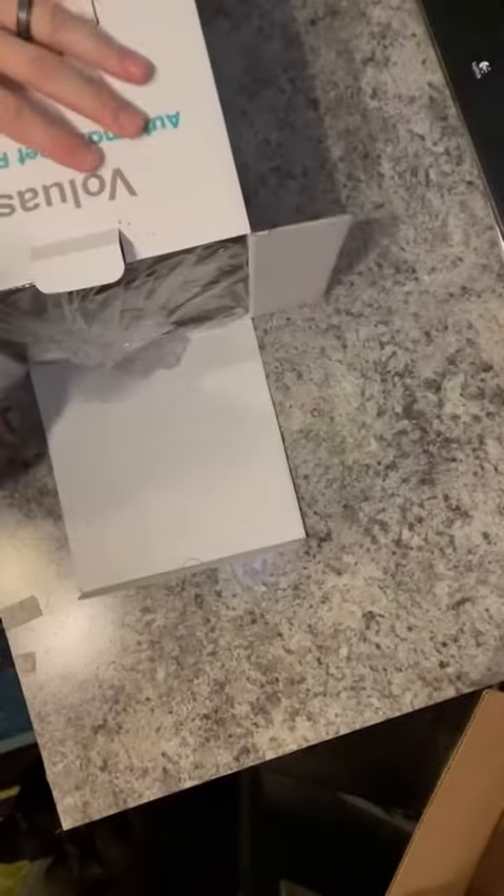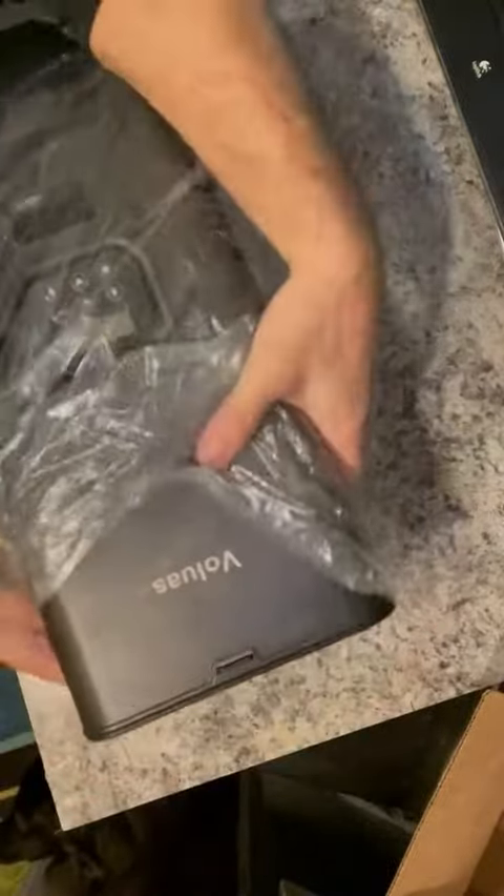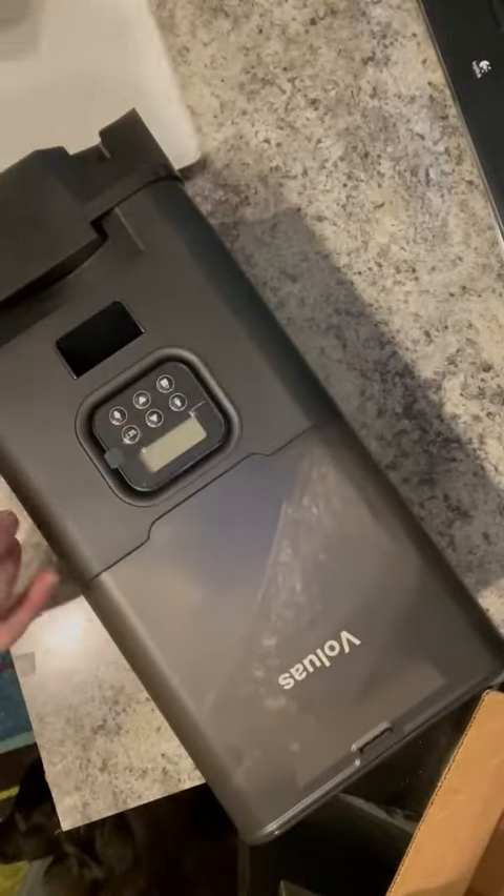This is good for dogs who don't gobble up all their food and actually take their time to eat. My shepherd's one of those dogs who will walk away when she's not hungry and come back and eat more later, so this would be good for her. See, it's a good size — take the plastic off.